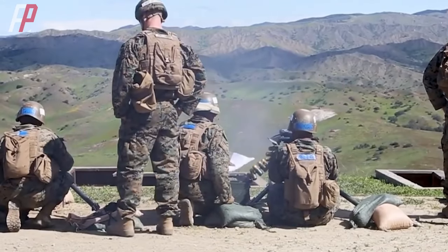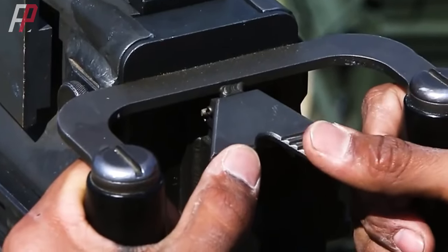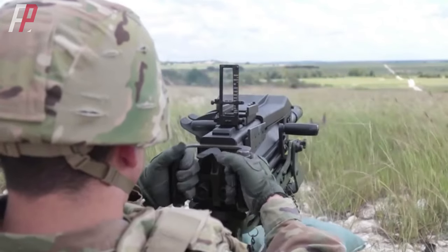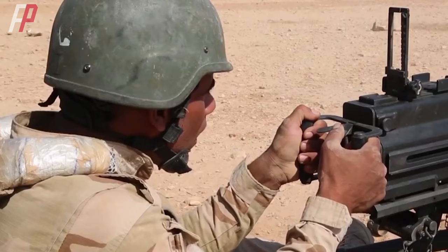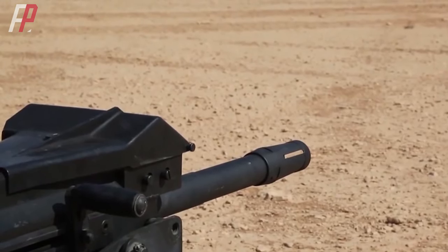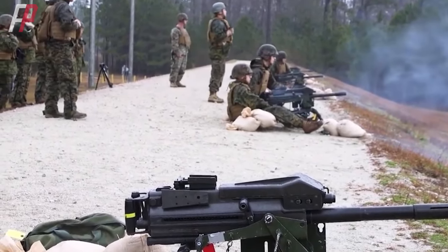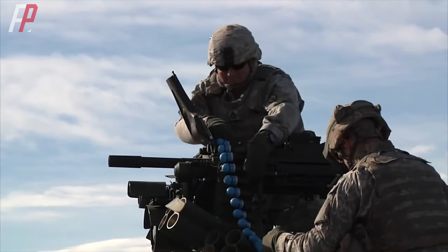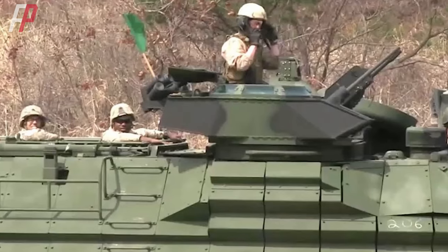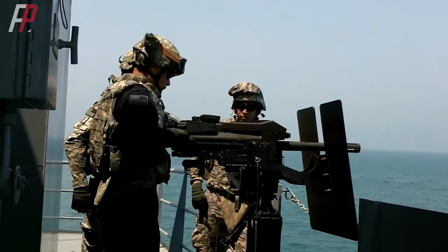Automation is another significant feature of the MK-19 grenade launcher. Once a target is acquired, the MK-19's firing control system automatically adjusts the barrel's azimuth and elevation to ensure grenade accuracy, greatly reducing the need for manual operation and improving shooting precision. The MK-19 can be carried by infantry teams of two or more soldiers and can also be mounted on various vehicles such as Humvees, military jeeps, trucks, armored recovery vehicles, amphibious vehicles, assault boats, patrol boats, helicopters, and large naval vessels.